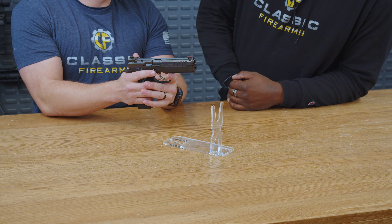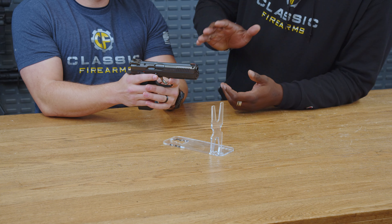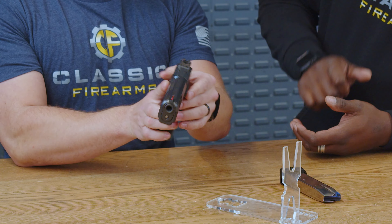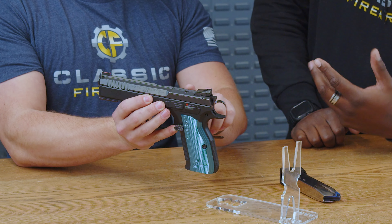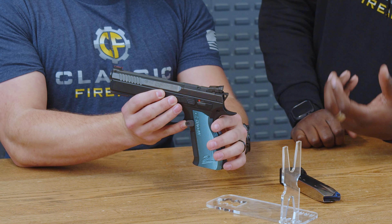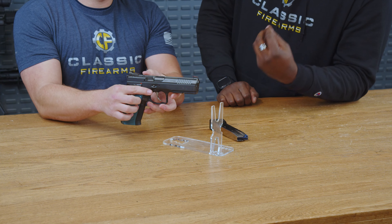Starting right up top at the tip — fiber optic front sights, blacked out rear, fully adjustable blacked out rear, so that's great. It is integrated right into the optic plate, so if you do go optics you're potentially going to lose this unless you have an optic that has a built-in sight like a Delta Point Pro or any of the new SIG optics as well.